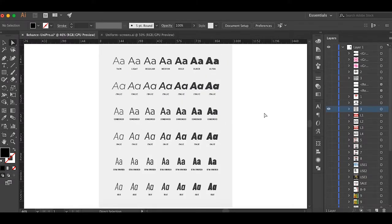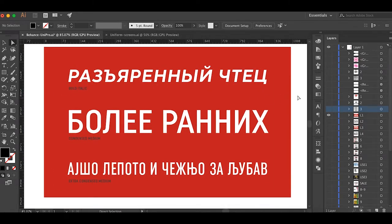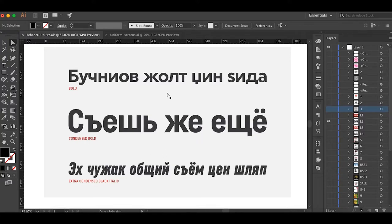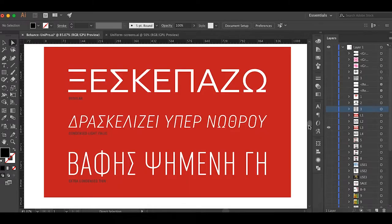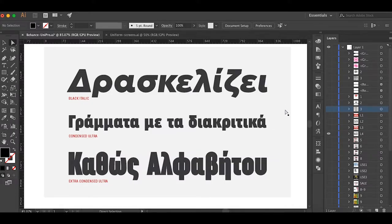One of the things that makes it Pro is the extended language support. Here's some Cyrillic languages — and it's not just Russian, there are many other Cyrillic languages. Uniform Pro offers an extended Cyrillic character set covering all of that support. In addition to Cyrillic, Uniform Pro also offers Greek support — uppercase and lowercase Greek letters — which were pretty fun to design.